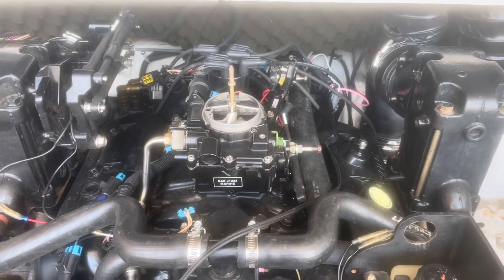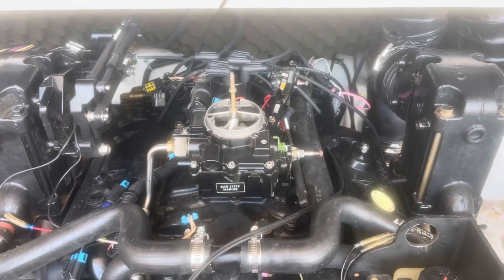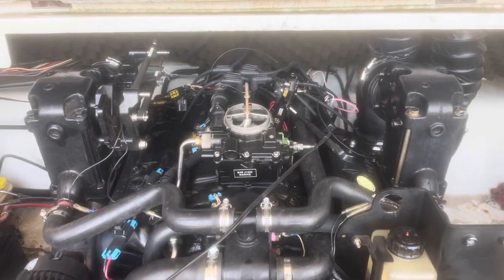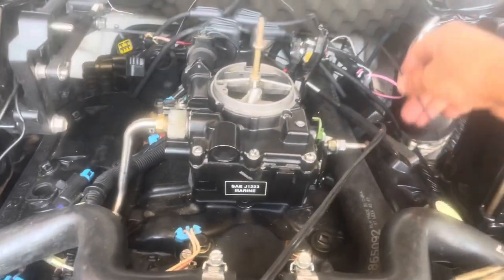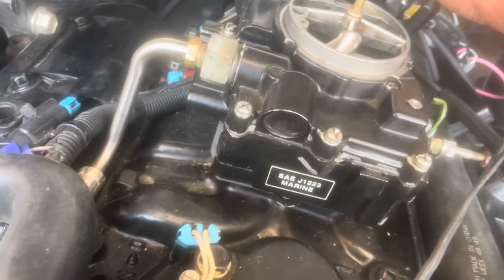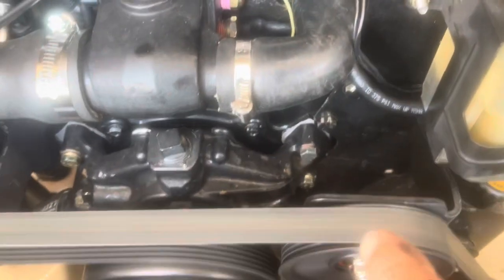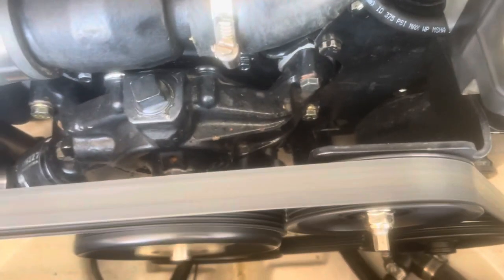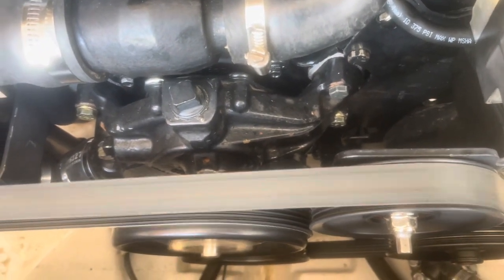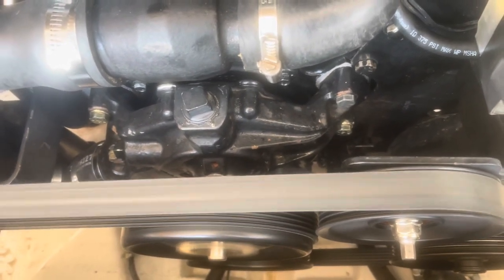I'm going to go ahead, fire this engine up, and set the timing. It's going to be hard to speak over a running engine so I'll have to yell. With the engine running and the set timing harness connected to power, the engine will slow down slightly. Point your timing light at the timing marks, rotate the distributor to align the mark at one degree before top dead center, then lock the distributor down, check it one more time with the timing light, and you're done.